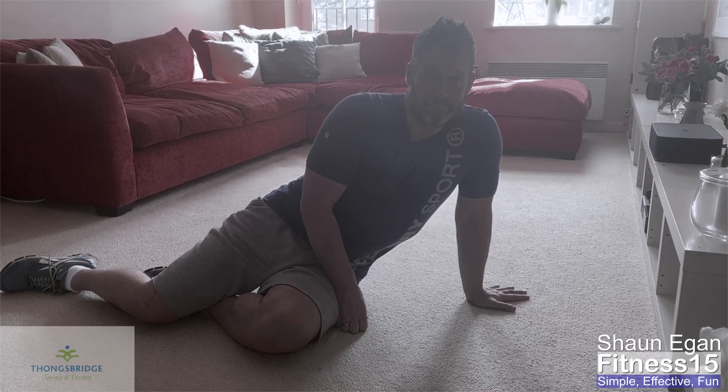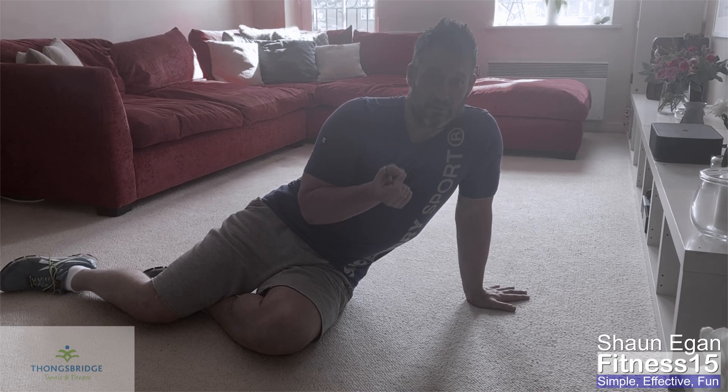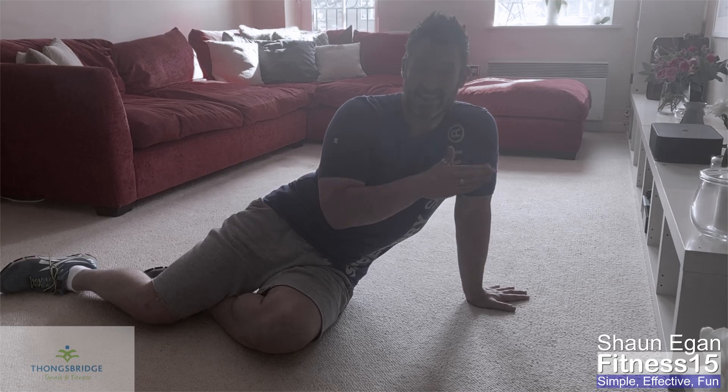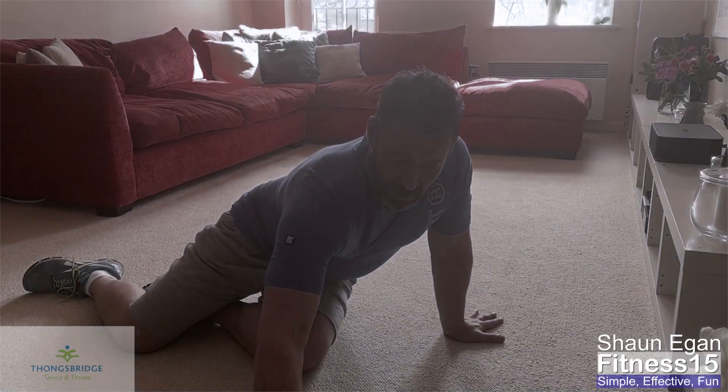So let's do it. Every minute on the minute, we're going to start with five press-ups and ten Russian twists. One rep to each side counts as one Russian twist, so it's actually ten to each side to get your ten reps.